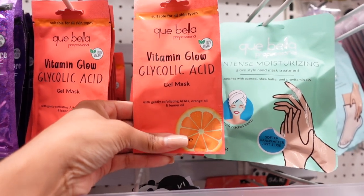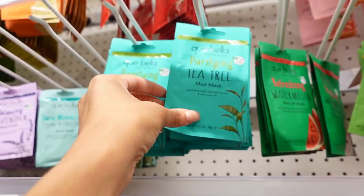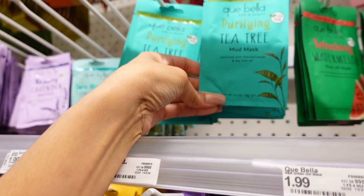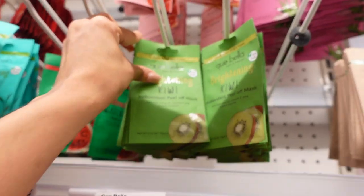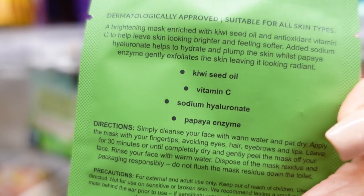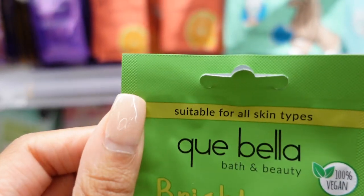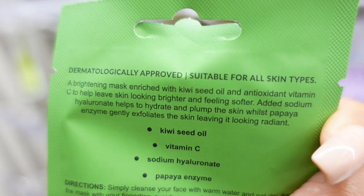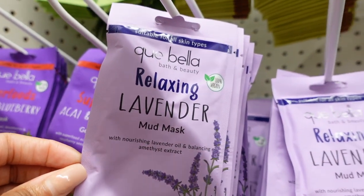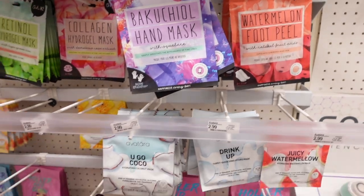I've been wanting to try a face mask, so let's see if I see anything. There's a mud mask — this one sounds good: Tea Tree Mud Mask, enriched with thermal muds and tea tree oil. And this is a peel-off mask — it's for skin brightening, and it's dermatologically approved. I got honey and almond. They have all types — I guess it just depends on your skin type and what you're looking to improve.